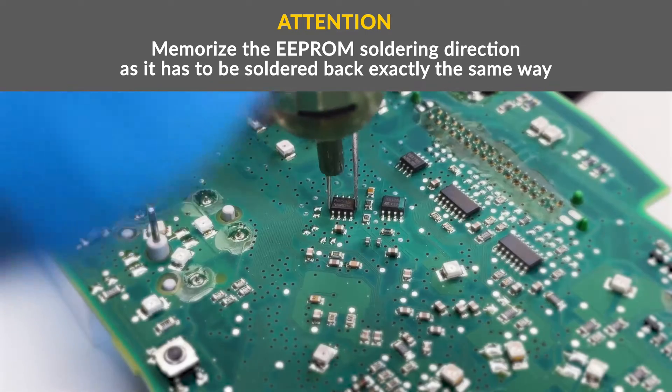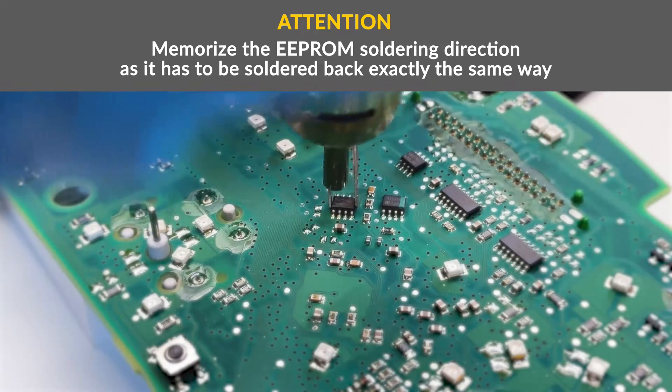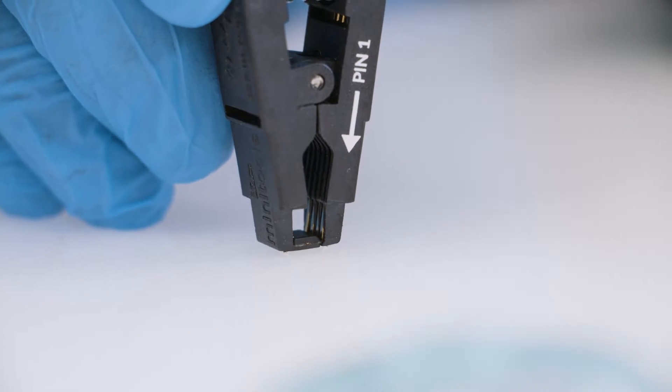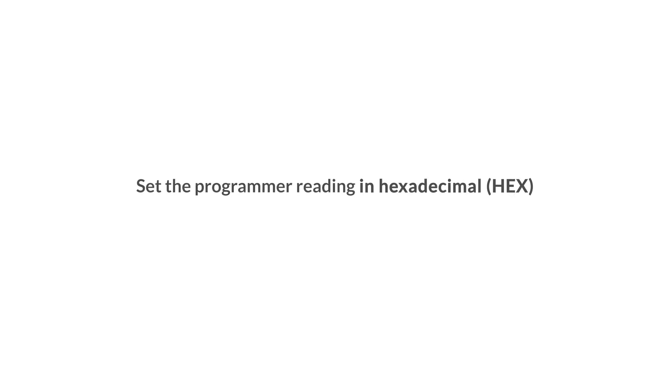Switch off the dashboard. With the hot air station and soldering iron, desolder the EEPROM. Clip the EEPROM, connecting it to the programmer. Set the reading in hexadecimal and make a backup.